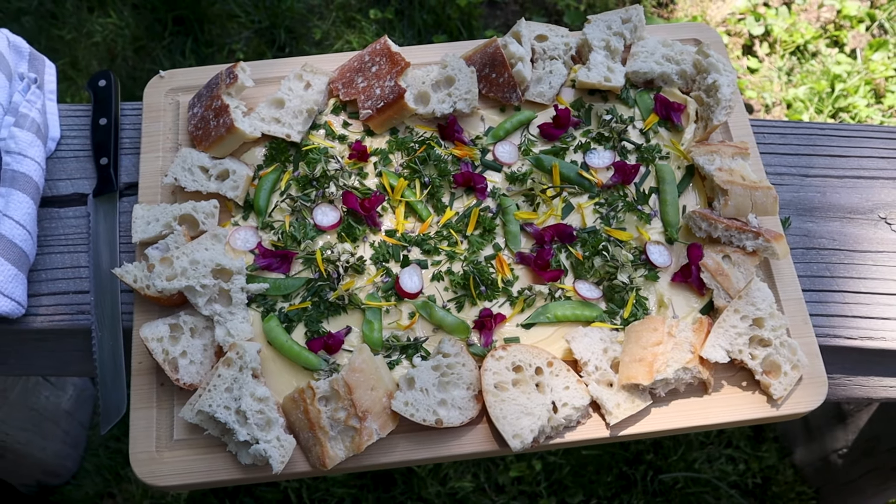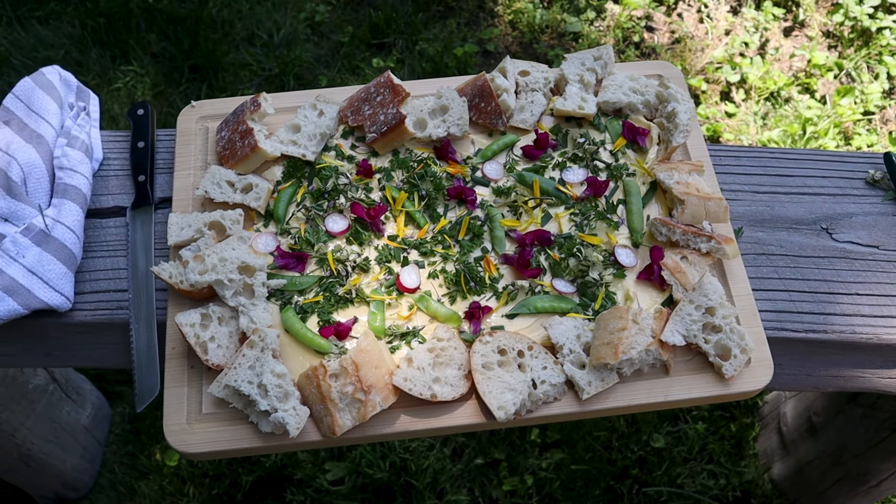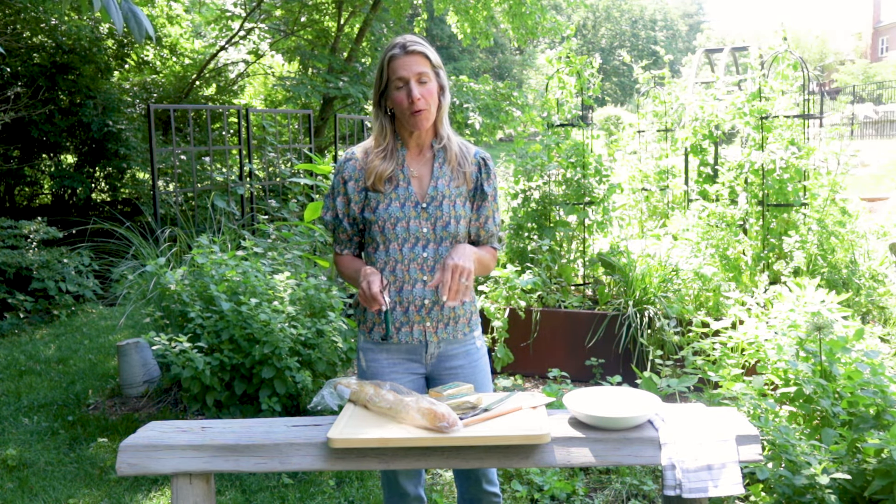I'm going to show you how you can grow loads of things in little small spaces in your garden that you can harvest for a weekly butterboard to impress your friends, your spouse, your kids, your neighbors, or even yourself. In my case, I'm probably going to eat the whole thing all alone. So if you love making delicious dishes from the garden, then you're going to absolutely love this episode.